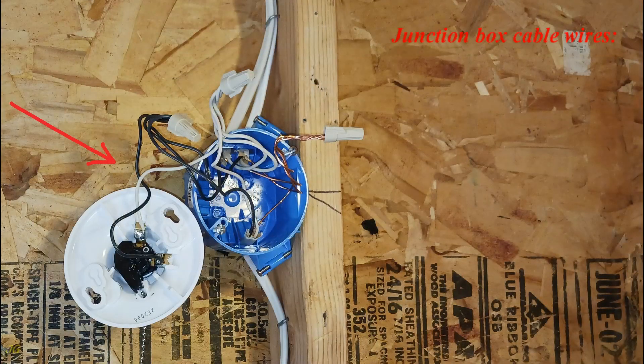Junction box cable wires: ground wires are bare, neutral wires are white, and hot wires are black.